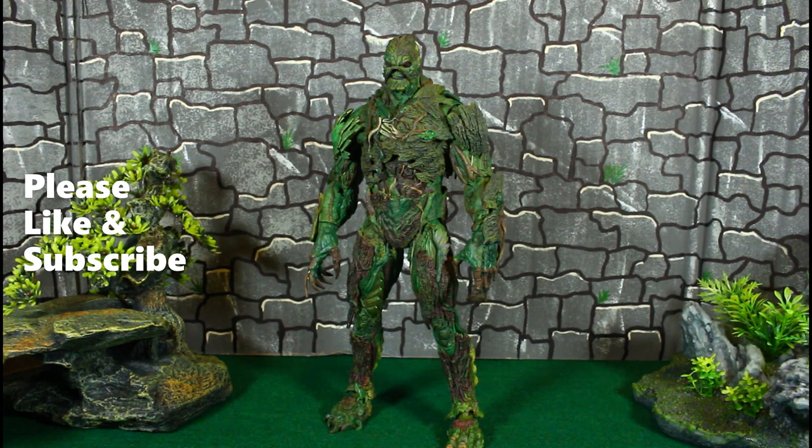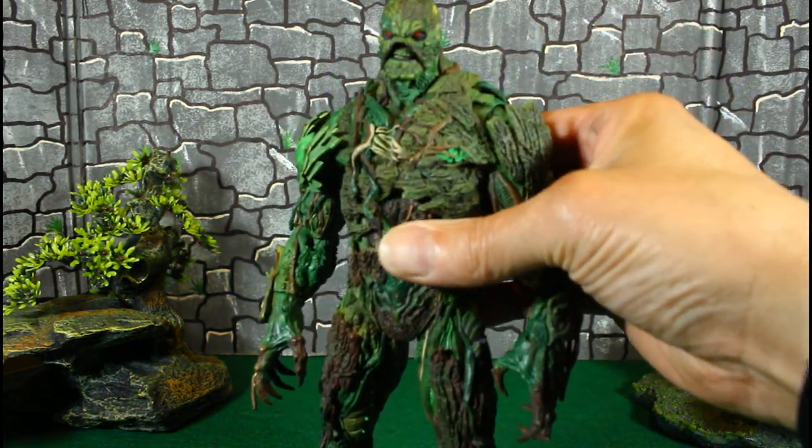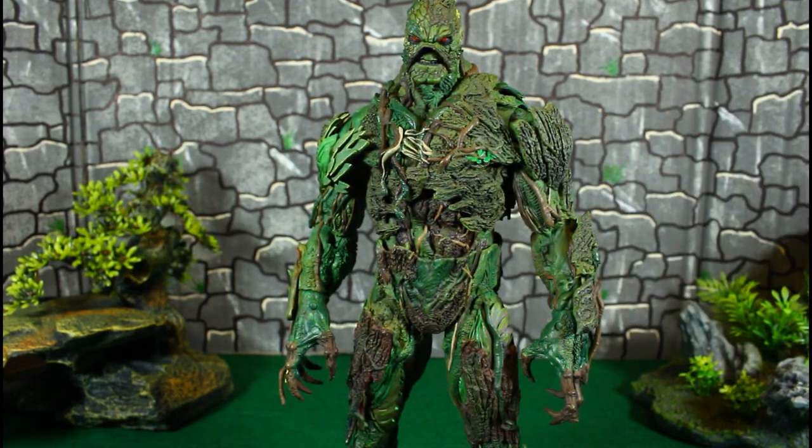Hello YouTubers, Custom Comments here with another custom review of the long-awaited McFarlane DC Multiverse Swamp Thing. My girlfriend did the paint on it, I did a wash, and I did all the mod work on the neck, upper torso, lower waist, and ankles so he stands real good. It took some time — my girlfriend worked two jobs so there was no rush — but when she was getting closer I was getting more desperate to show y'all this phenomenal paint job.